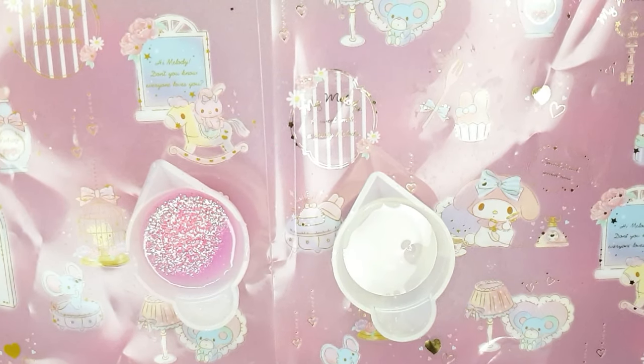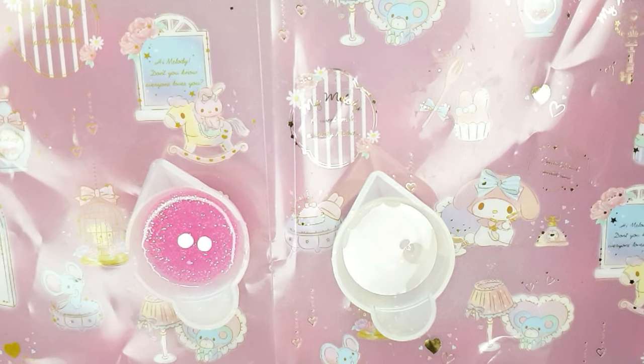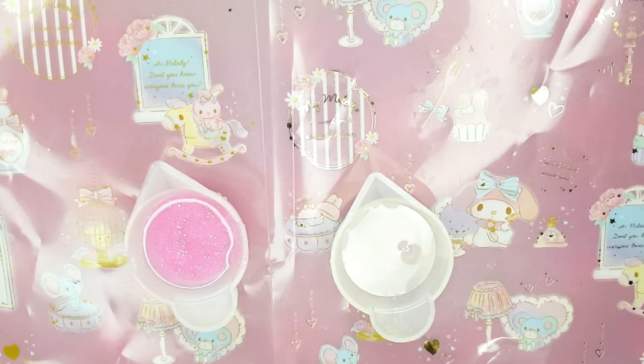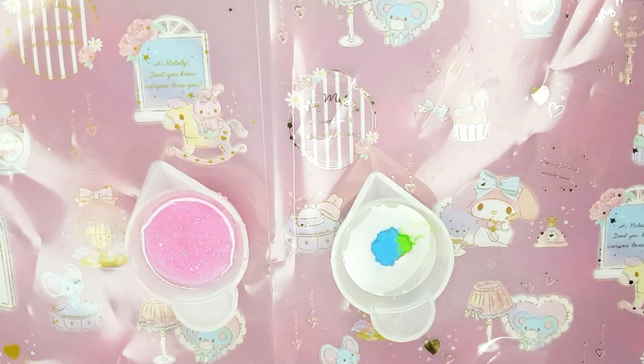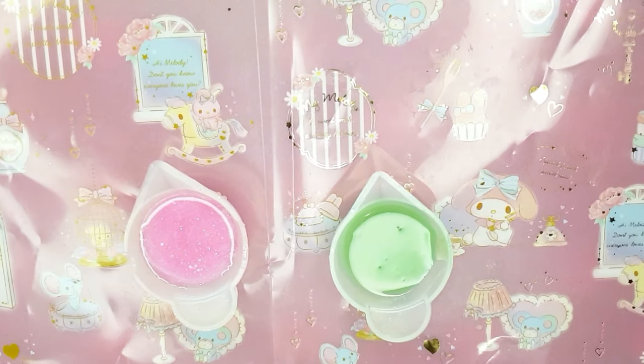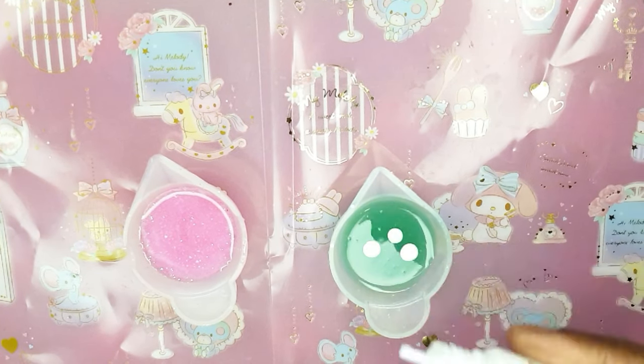translucent green, or more like a sort of teal color actually, and I'm popping in lots of glitter because as you know I bleed glitter — glitter runs through my veins, it is what it is, I am a glitter obsessive. And I know quite a few of you are as well, so hopefully you'll be happy with how sparkly this turns out.